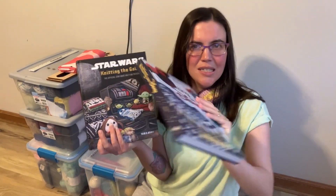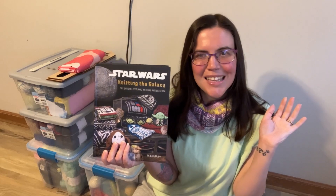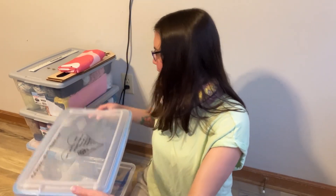Also — sock yarn, One Skein Wonders edited by Judith Durant. This is a compilation of patterns and was one of the very first pattern books I ever checked out of the library in late summer the year I got back really strong into knitting. These are all my fandom books: Harry Potter edited by Tannis Gray, Knitting with Disney also edited by Tannis Gray, and Star Wars: Knitting the Galaxy — thank you Pops and Mimi for gifting me that for my birthday!